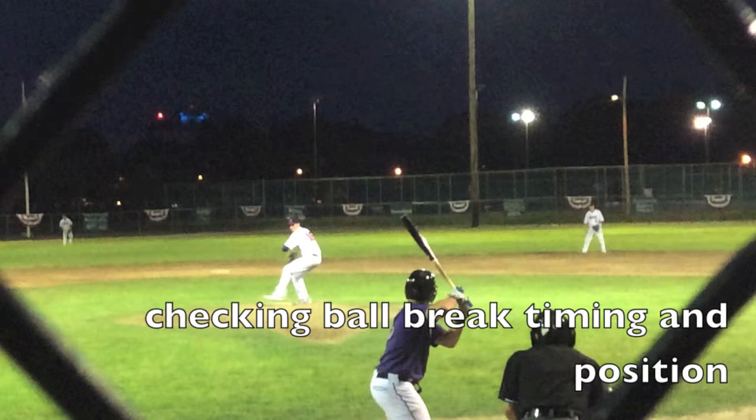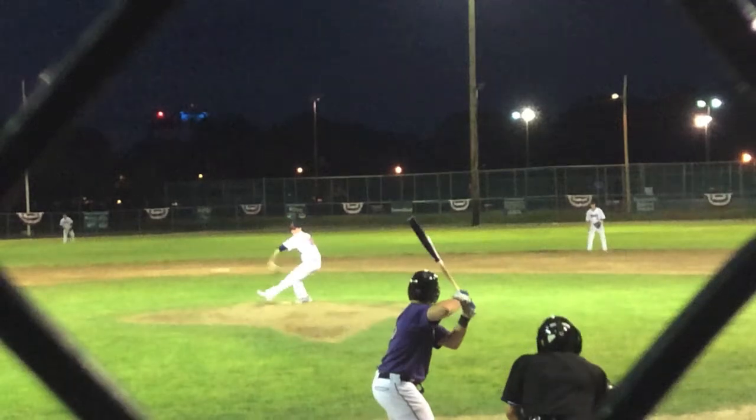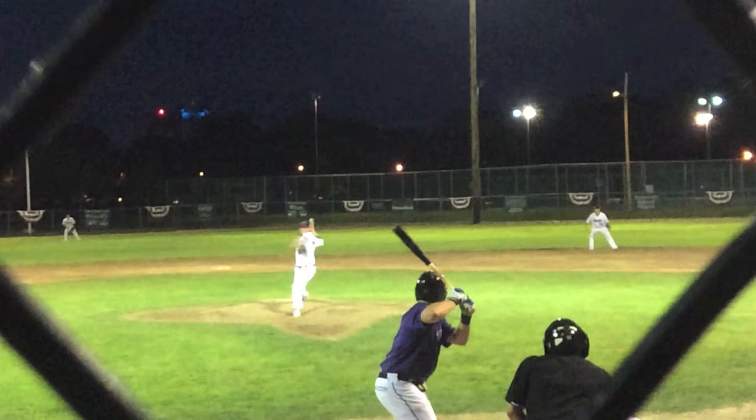Right there we're checking his ball break timing. There's just a slight jackknife as he still has the ball in his glove. He's trying to get that lower half going towards the target. A strength of Jake's right here is his foot strike timing — he does a nice job lining up his front side and comes off his back heel pretty well, which gives him a little bit of hip rotation.